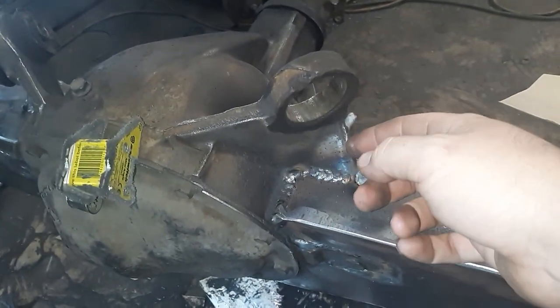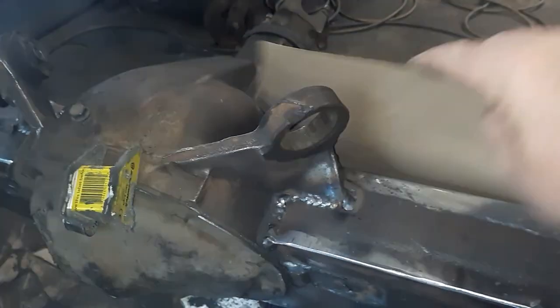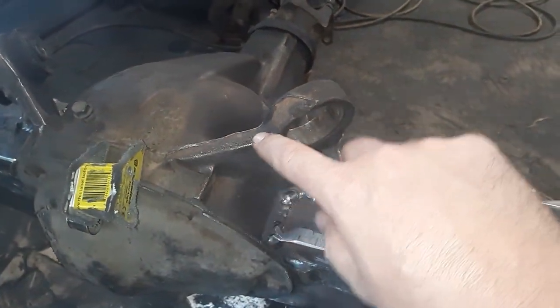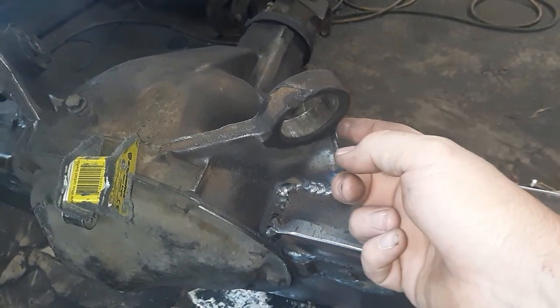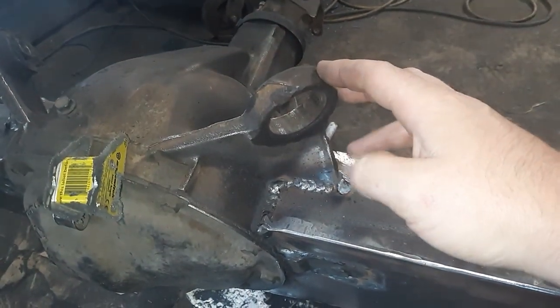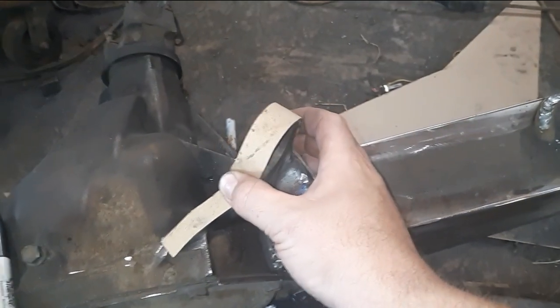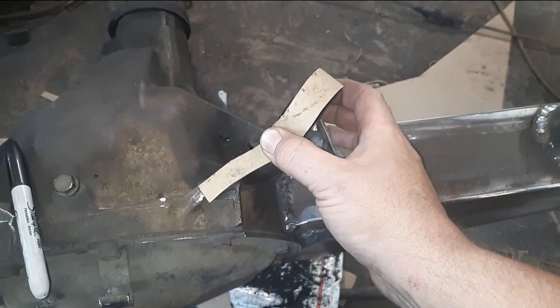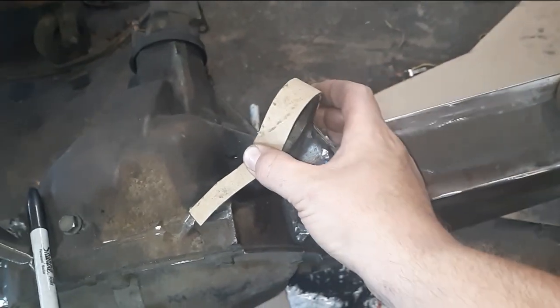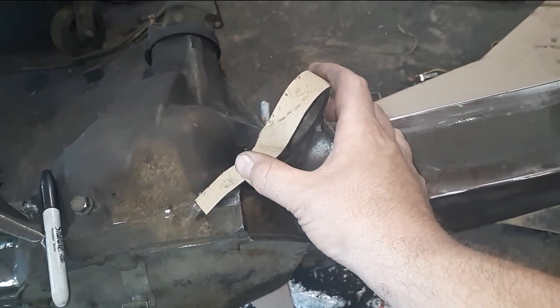I'm gonna start making some templates, just out of regular cardboard — lay it up on the piece, trace around it, or hit the edges with a hammer to make an imprint on the cardboard. That'll give you really good lines. Cut it out and fit it, make sure it's all good. I got my cardboard all cut — the hammer method didn't really work out as well as it normally does on this one, so I'm just sharpening it up, but I got it all cut.